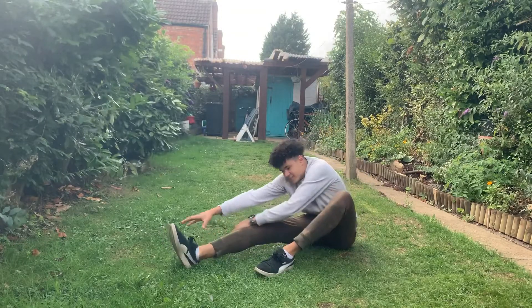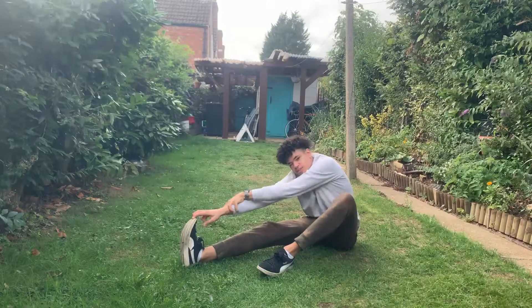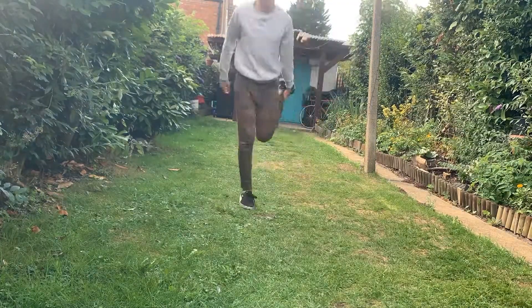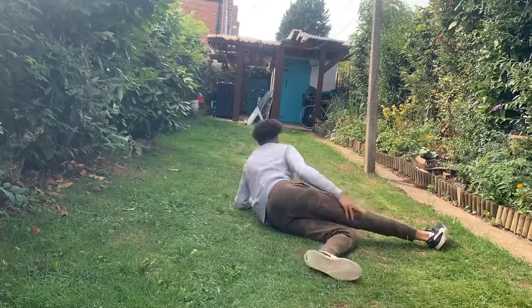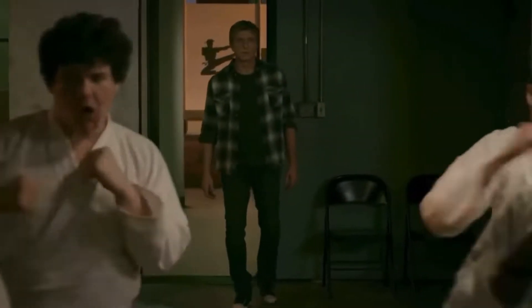I decided to start day three off with some stretching, since it's a fundamental part of any exercise and they definitely do it in Cobra Kai. Since Kreese takes over in season three and the first thing they do is standing punches, I thought that's what I would do.